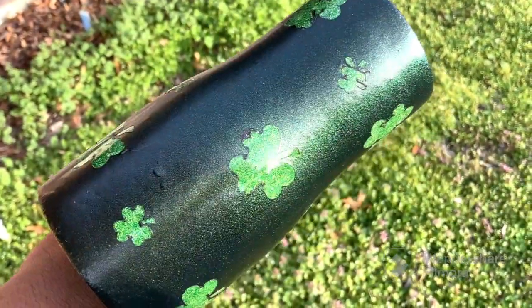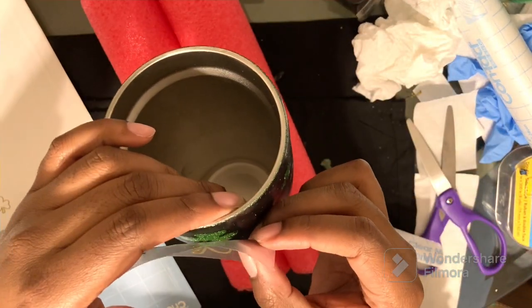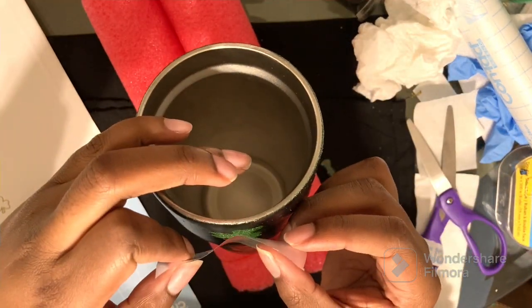There's the green, there's all the gold and stuff. I am back after a few days — I sound better, I feel better. Let's get into it.